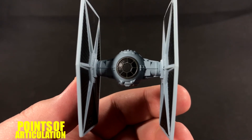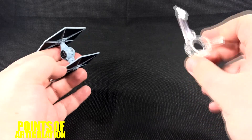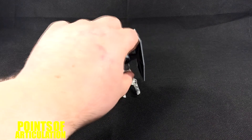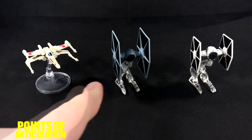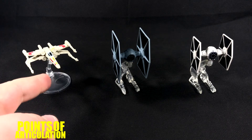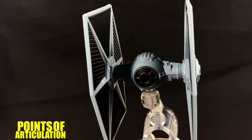Despite not having some colors, I think it's a nice job. So let's put this bad boy on a stand, compare it, and then we'll be done. Just like most Hot Wheels ships, it comes with a cool stand peg — click and you're good to go. For a size comparison, we have the Hot Wheels X-Wing on the left with a new base, and on the right we have the TIE Fighter from Rebels — great ships all around.